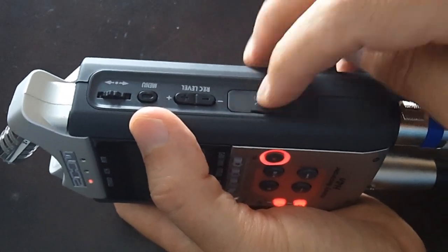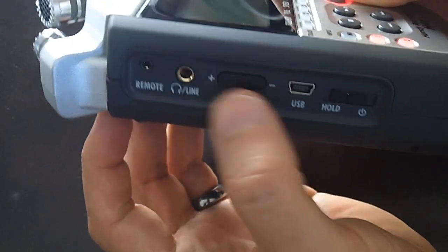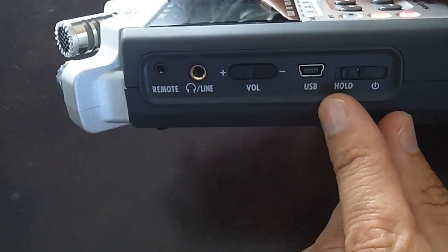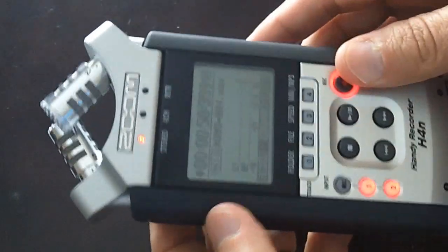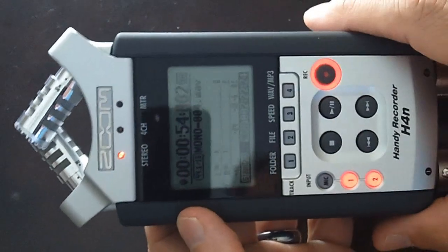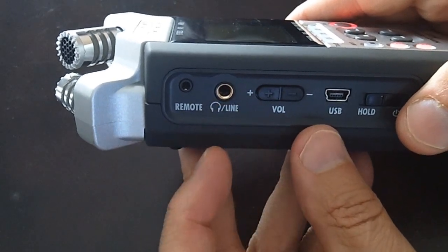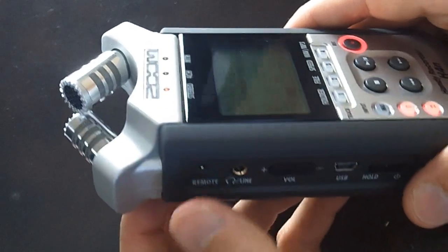It records to a little SD card and you've got your volume controls on the side. There's a USB hookup — if you want to hook it up to your computer, you can simply hook the cable up. It comes with a cable and you can actually turn this into a USB microphone. That's another feature it's got. You can also insert your headphones, and it even has a remote.